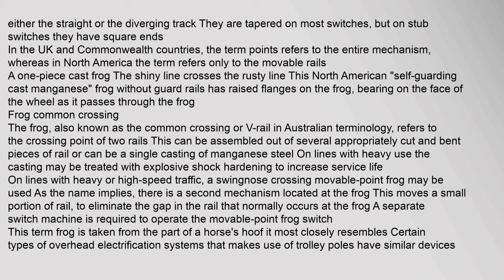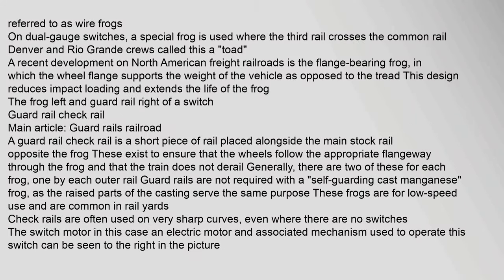On lines with heavy or high-speed traffic, a swing-nose crossing or movable point frog may be used; as the name implies, there is a second mechanism at the frog that moves a small portion of rail to eliminate the gap that normally occurs at the frog. The term 'frog' is taken from the part of a horse's hoof it most closely resembles. Certain overhead electrification systems using trolley poles have similar devices referred to as wire frogs. On dual gauge switches, a special frog is used where the third rail crosses the common rail; Denver and Rio Grande crews called this a 'toad.' A recent development on North American freight railroads is the flange-bearing frog, in which the wheel flange supports the weight of the vehicle rather than the tread, reducing impact loading and extending the life of the frog.